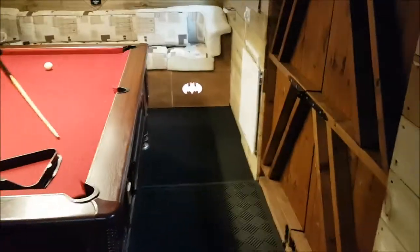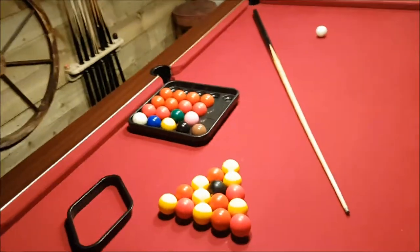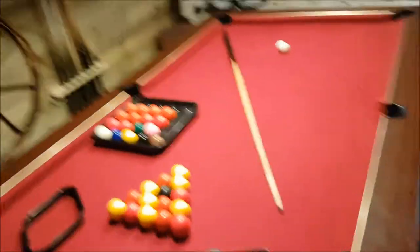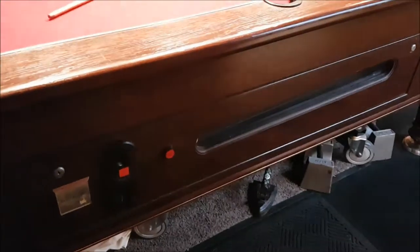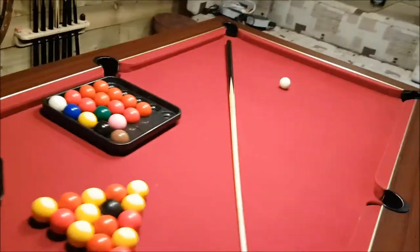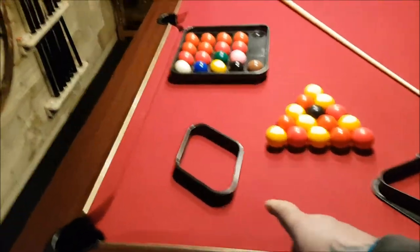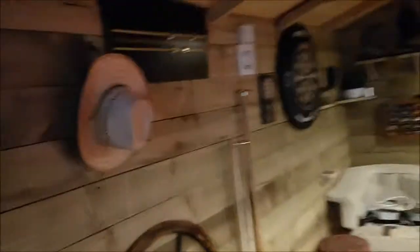I've got the bar area there, and the arcade. Walking through, I've got a pool table — full-size pub pool table. I've disconnected the coin mechanism because I don't want to keep putting pounds in all the time, and it accepts the new pounds as well, so brilliant stuff. I've got nine balls set up, I've got snooker set up, a snooker scoreboard, and a light up there.